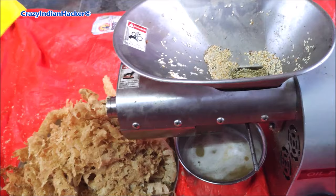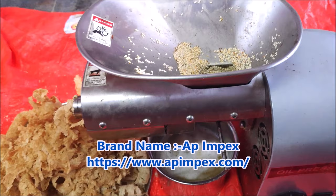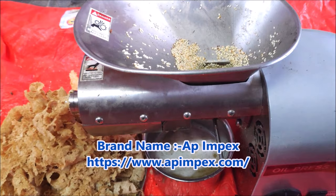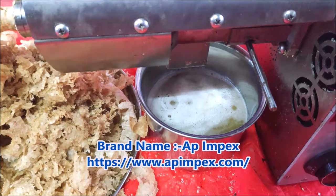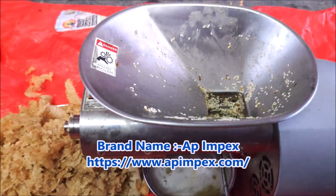The machine is not at all working for small seeds like sesame seeds or anything else. My final conclusion and personal suggestion: I won't prefer this product — it's one of the worst products. Most importantly, it is a very dangerous product. If you run this machine for one or two hours, it may even blast — that much heat it is producing. If you touch this machine at any part, your body skin will burn with very high-grade damage.